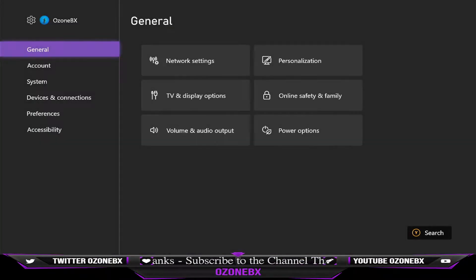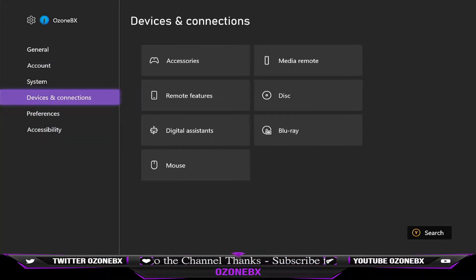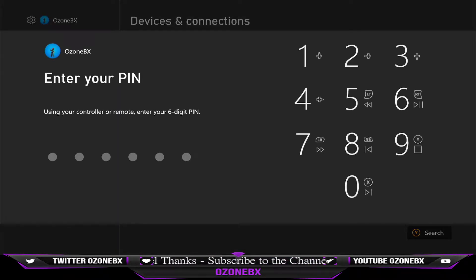So you want to open up your Xbox first, then go to Settings. When you go to Settings, you're going to go to Devices and Connections. Then you want to go over here to Remote Features.